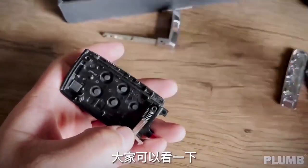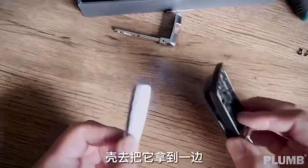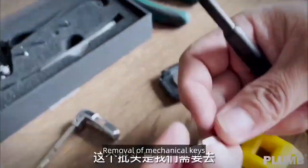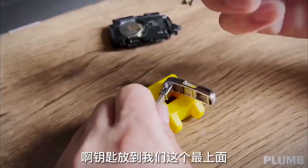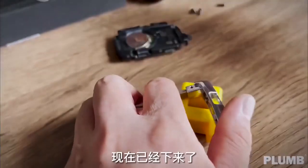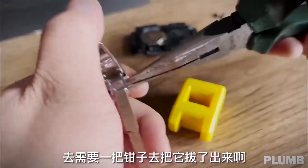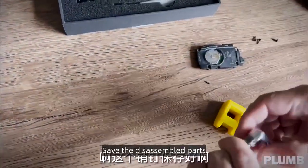This place has a spring — beware that the spring will pop off. Our main focus now is this board. Use the smallest tool for removal of the mechanical key. Save all the disassembled parts.